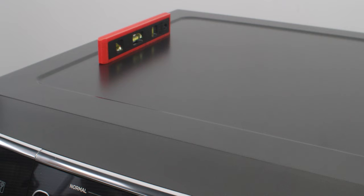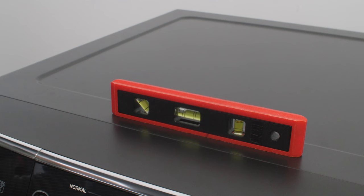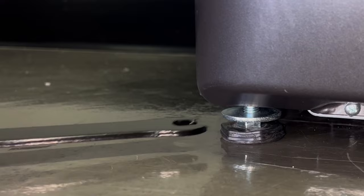Place the level on the top panel, both front to back and side to side, and check for level. If the unit is not level or if all four legs are not firmly on the floor, the leveling legs will need to be adjusted.